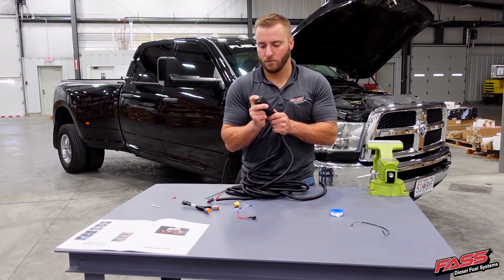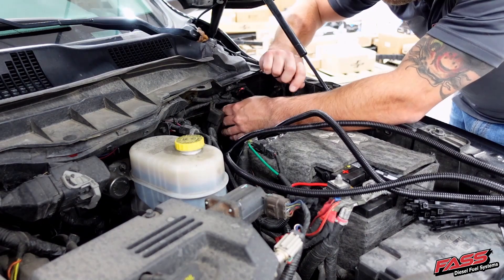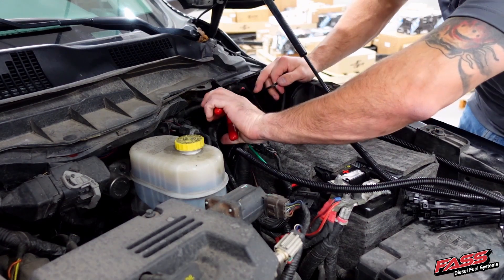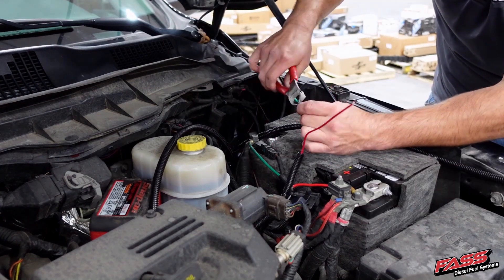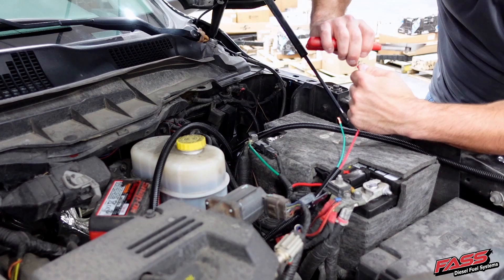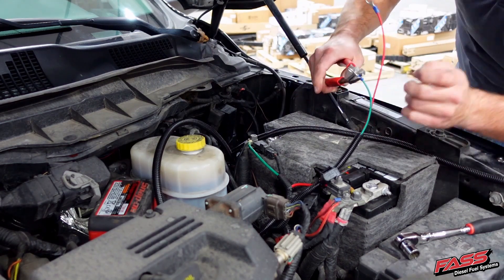Now install the relay cover onto the relay. Secure the relay near the firewall in an upright position. Using wire strippers, remove a small section of the insulation from the green wire and the red wire. Crimp the supplied ring terminals onto each wire, then connect the red wire to the positive battery terminal and the green wire to the negative battery terminal.